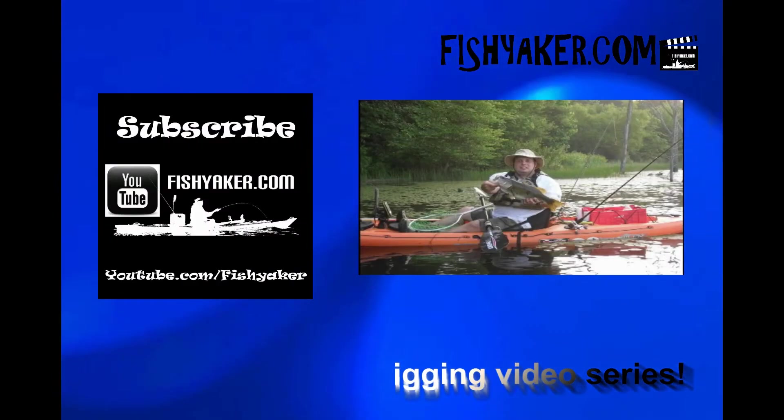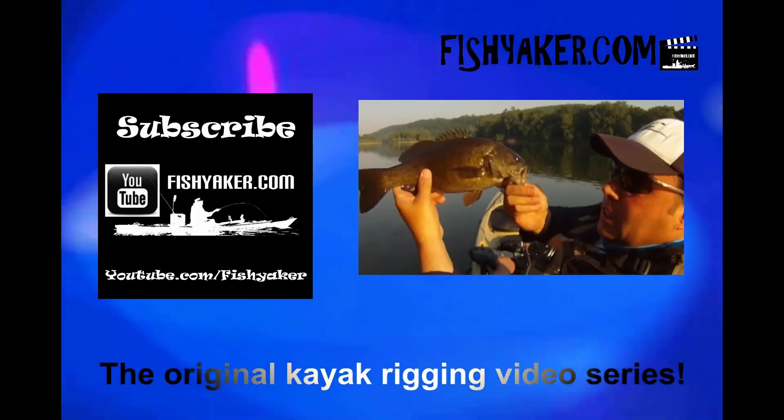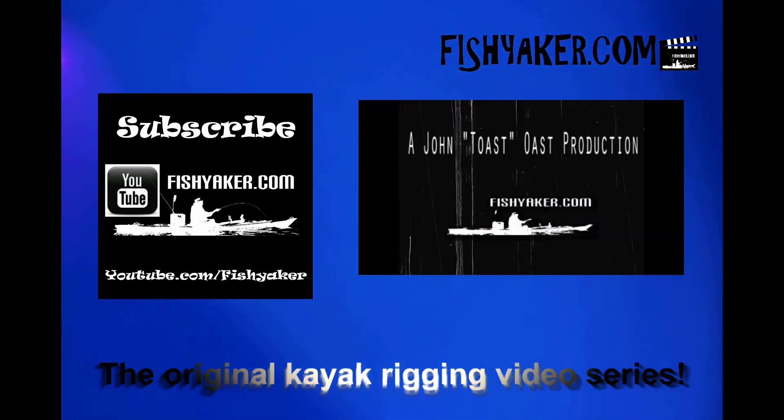Thanks for watching Fish Yakker. As I always say, be sure to click and subscribe to the Fish Yakker YouTube channel, like us on Facebook, and we'll catch you on the water. Fish Yakker — the original kayak rigging video series.